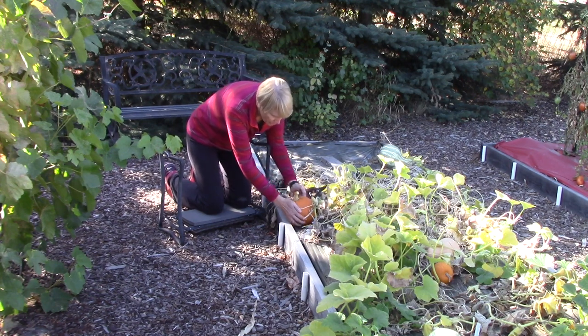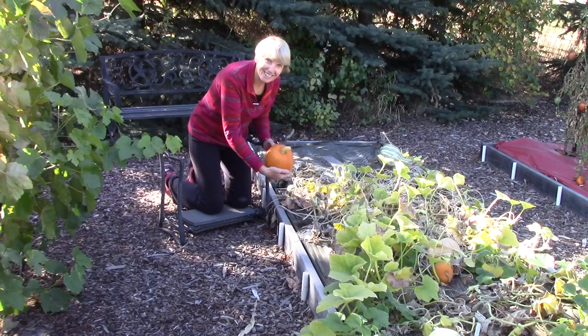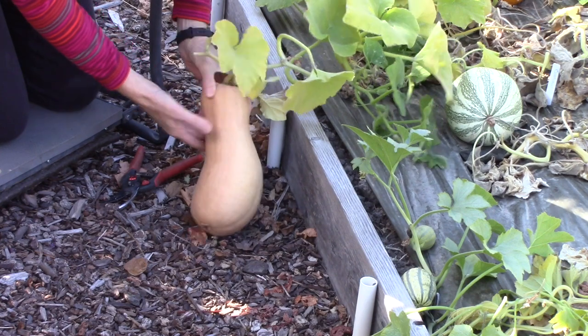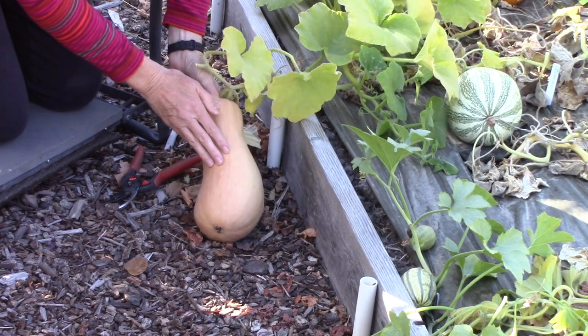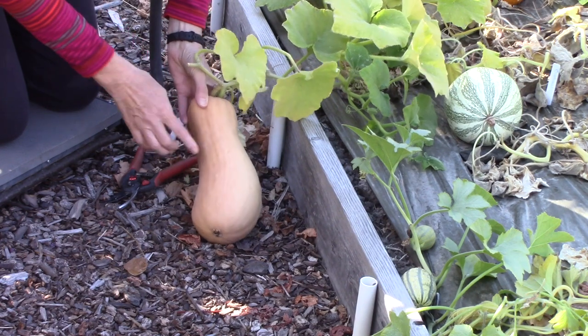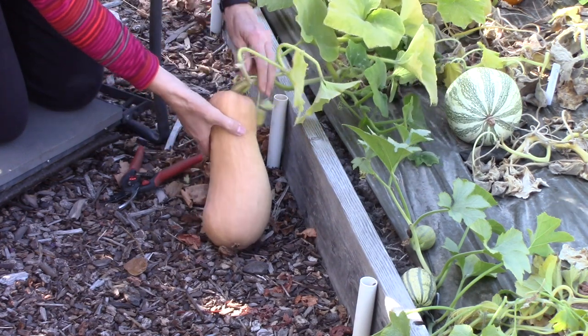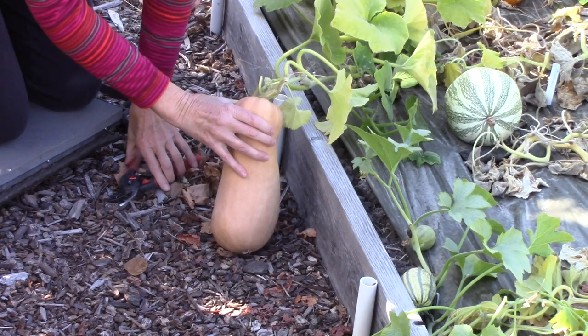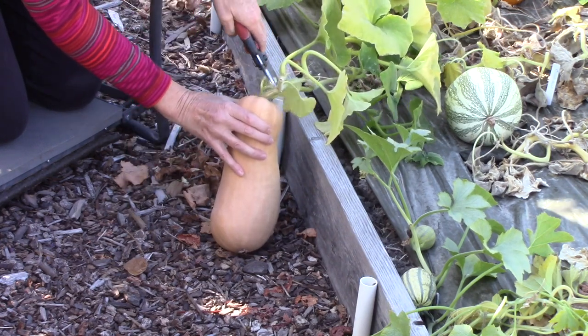Here's the first one I'm harvesting. This is a butternut squash, and it's got a nice golden color, which is a good sign. When I press my thumbnail, it does not cut through that skin. And also notice how it has a golden stem. So again, I'm going to leave as much stem on as possible.